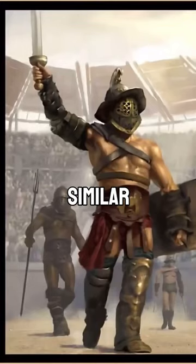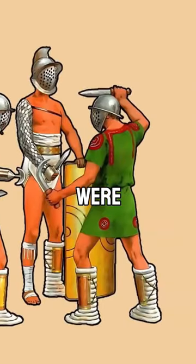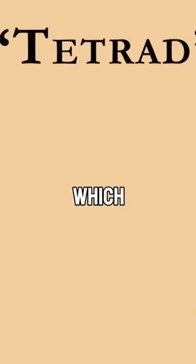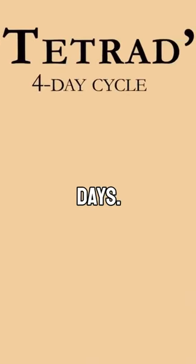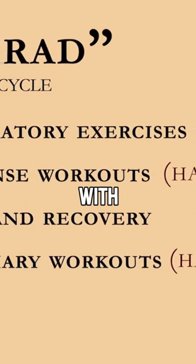Gladiator training was perhaps the most similar to modern bodybuilding and training routines, as it specifically aimed for impressive muscle growth. For starters, the rookies were given a training schedule known as the Tetrad, which would repeat in cycles of 4 days. Essentially, it was a schedule aimed at alternating hard workouts with rest.